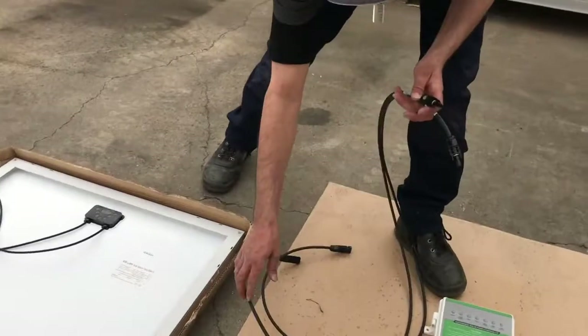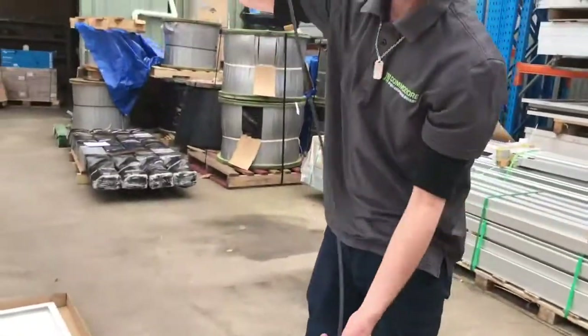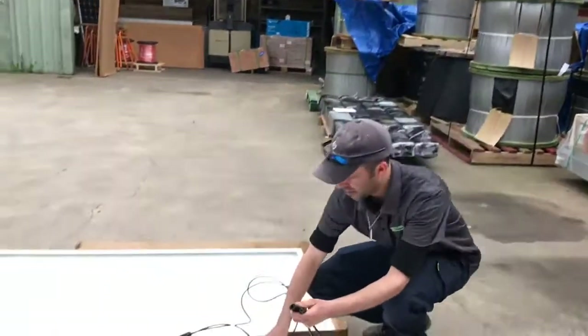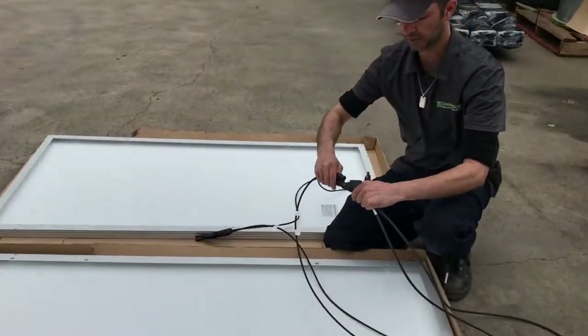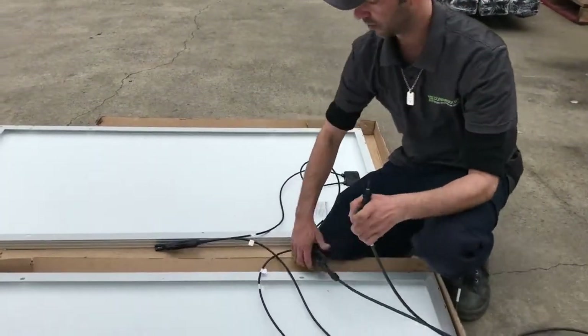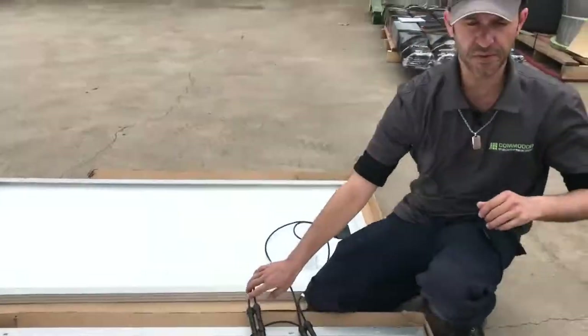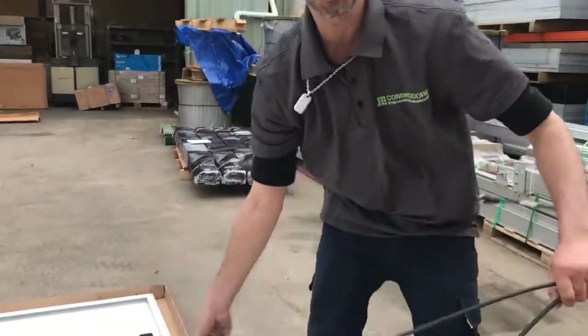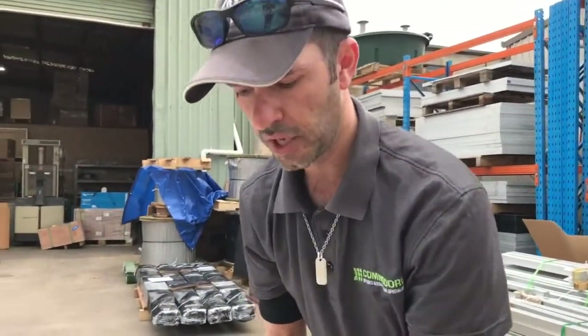So now we take our extension cables and plug them into the double adapters. So we've got that one there and that one there. If you've got a multimeter, it's always a good idea to use it to check the polarity of your voltage, just to make sure that you've got it connected correctly.